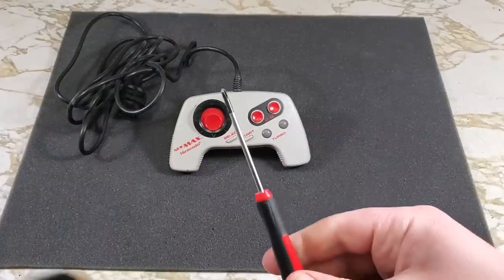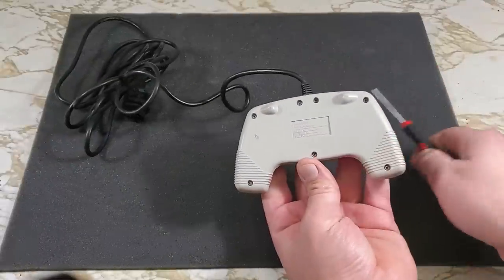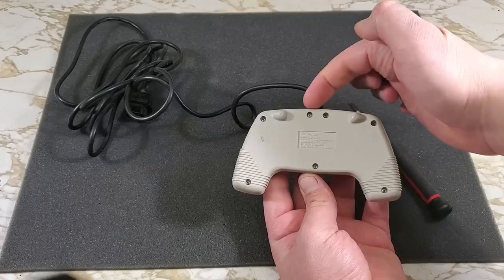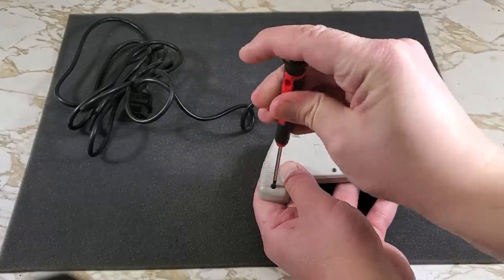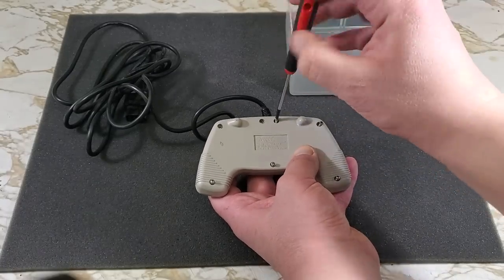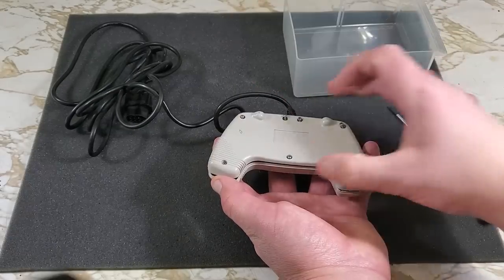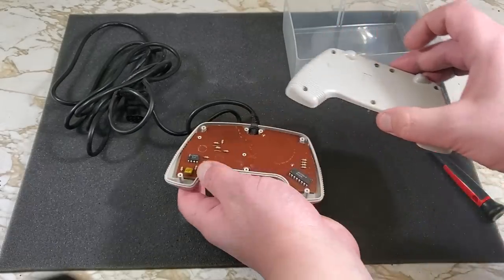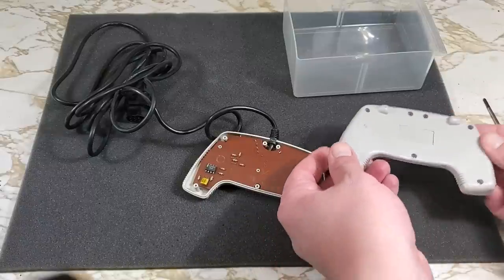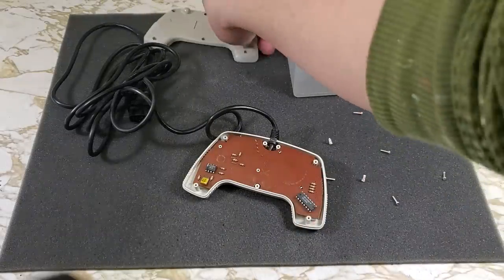For teardown on this, I'll be using a small Phillips screwdriver — I believe this one is a PH0. On the back of the controller, we see seven screws we'll have to take out to open this up. Carefully flip this over to remove all the screws and set them aside in a bin so we don't lose any.